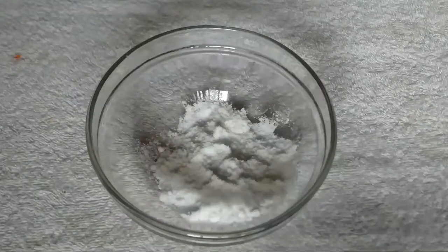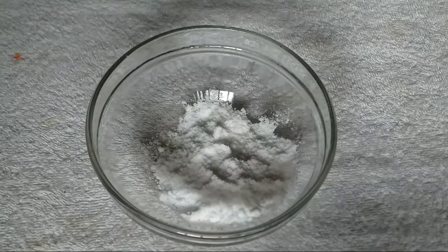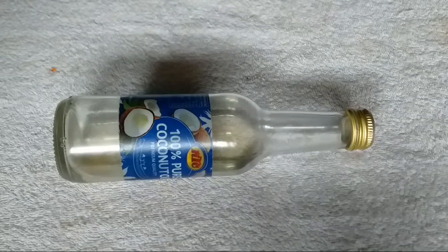Our second ingredient is salt. Salt helps to cleanse pores deeply, balance oil production, and thwart bacteria that can instigate breakouts and acne on the skin. So that is the benefit of our salt.